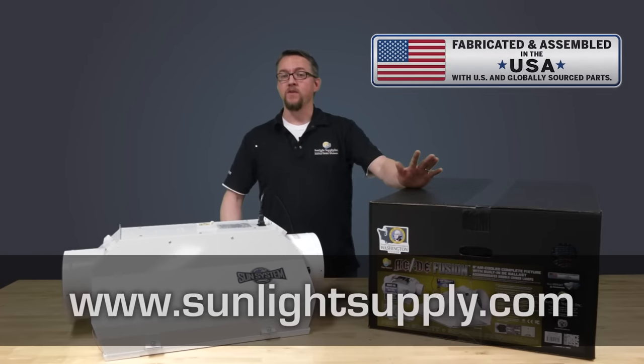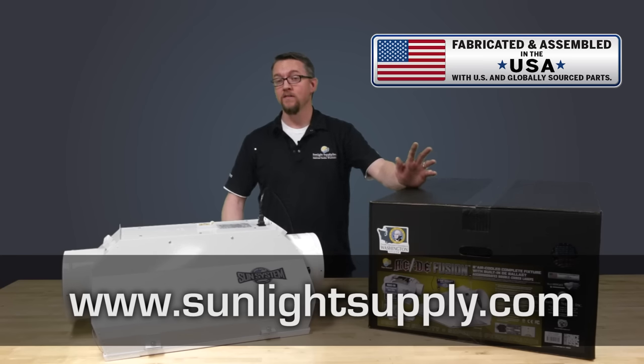The ACDE Fusion professional grade horticulture fixture is an innovative new design to take your indoor gardening to the next level.